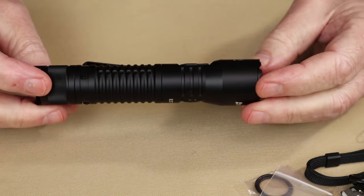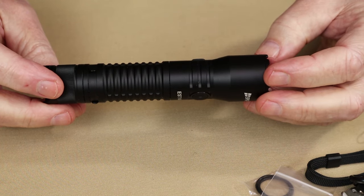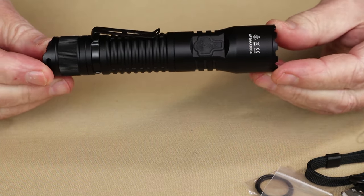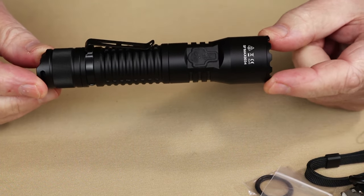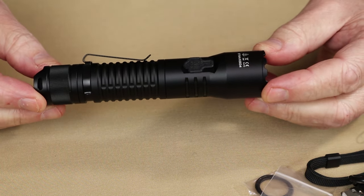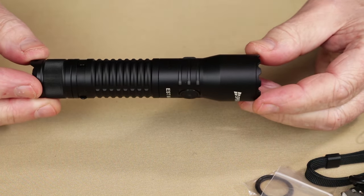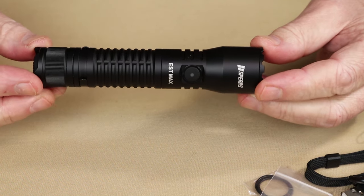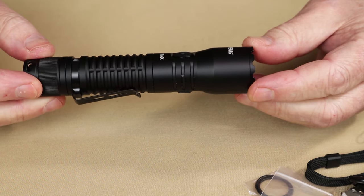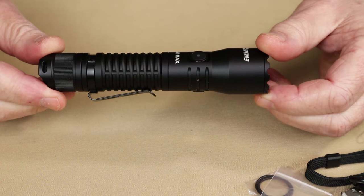Let's go through its performance specifications. On turbo, it comes in at 2,500 lumens, lasting for 3 hours and 30 minutes — with no step-down for this light. High is 450 lumens lasting 5 hours 48 minutes. Medium is 100 lumens lasting 24 hours. Low is 10 lumens lasting 180 hours. There is also a strobe, which runs at the full 2,500 lumens. Note there is no Firefly or Eco mode — the lowest setting is 10 lumens.